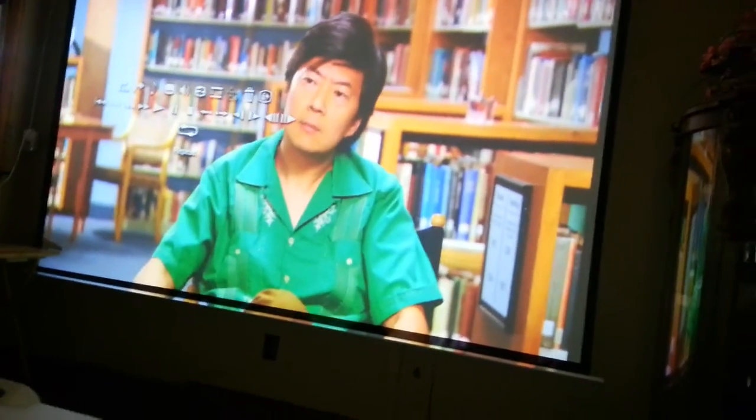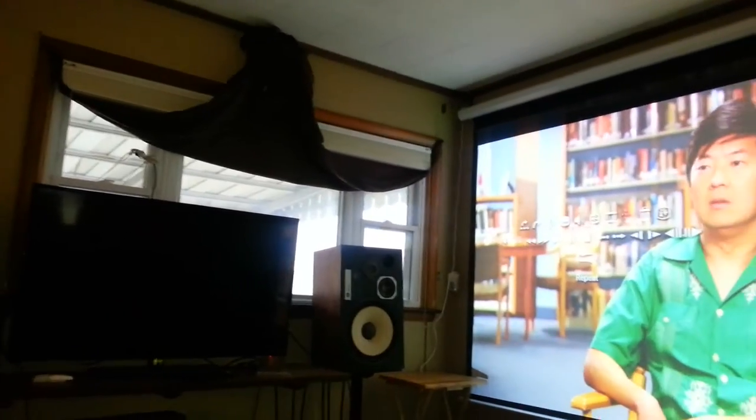This is 1700 lumens, which is perfect for home theater. And on high, it's nuclear bright — this is a lot of light popping through.